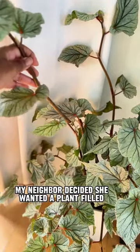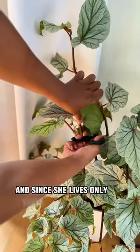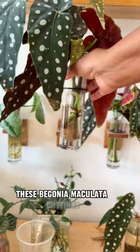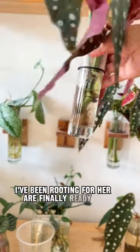My neighbor decided she wanted a plant-filled home just like mine. And since she lives only yards away from my front door, I give her all my cuttings. These begonia maculata cuttings I've been rooting for her are finally ready to pot up.